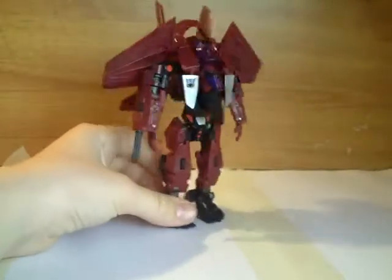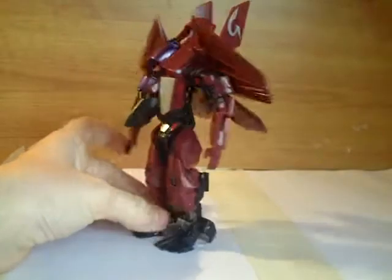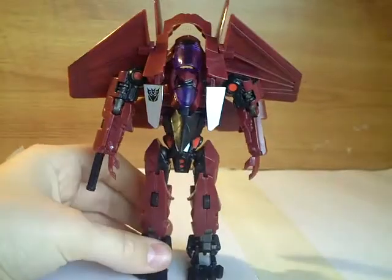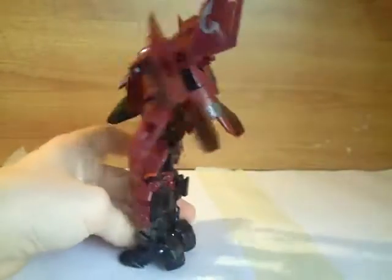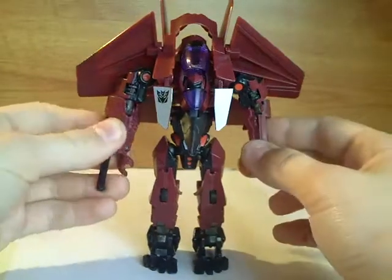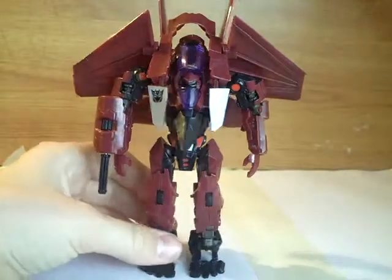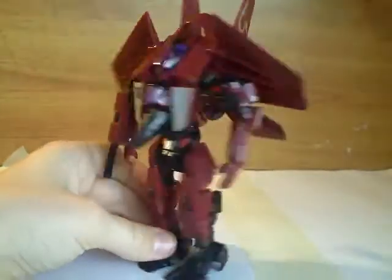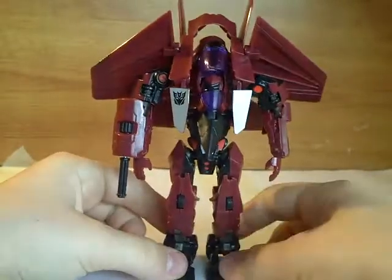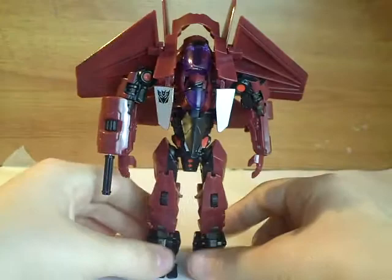The robot mode is very nice — very bulky. One of my favourite robot modes Hasbro have thought of. This time Hasbro did a good job; this is one of their better repaints. Usually they don't make very good repaints, but this guy is a good job. Kudos to the Hasbro designers for making this one. The overall colour scheme is kind of like a burgundy, which is fairly Thrust-accurate.